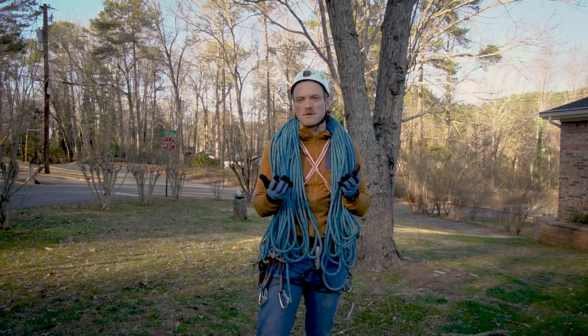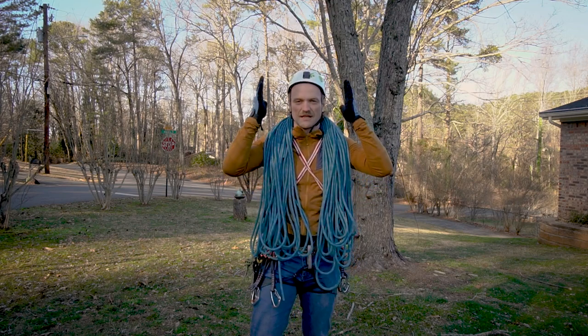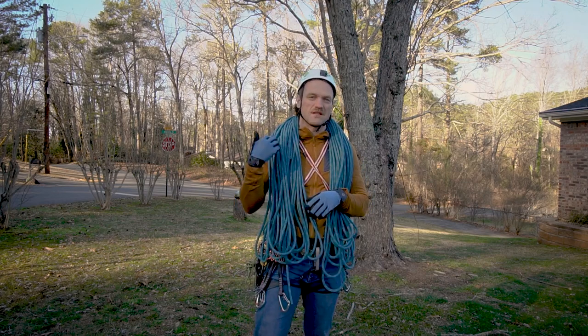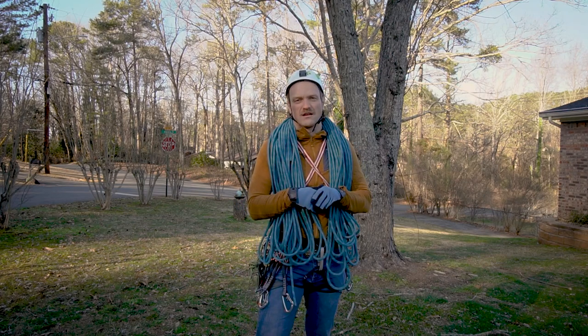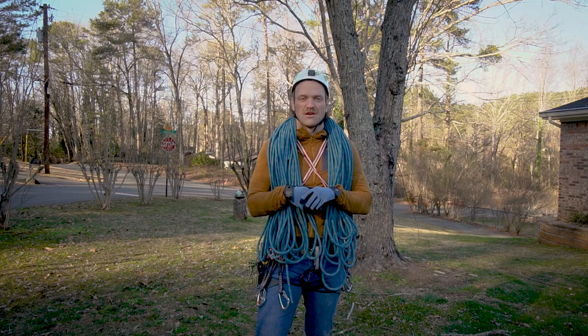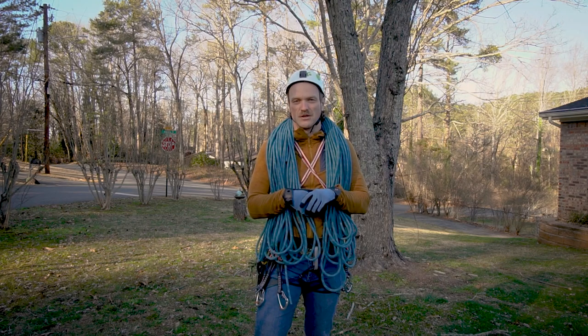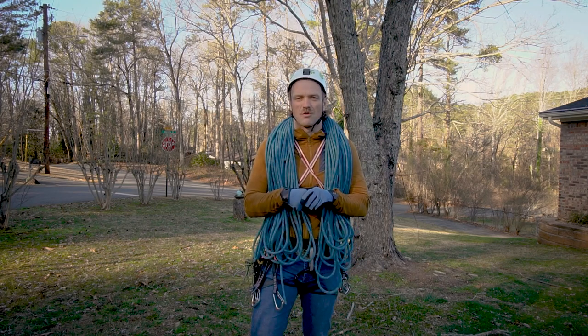The very first piece of equipment you definitely want is a helmet. You only have one brain and you want to protect it in case you take a hard fall, or a rock falls off the crag while you're belaying or at the bottom. Always have your helmet on when you're anywhere near the wall.